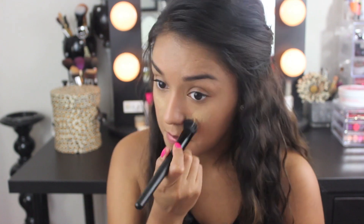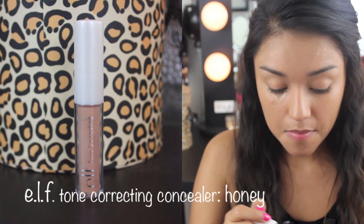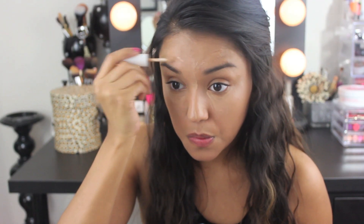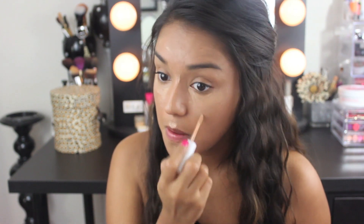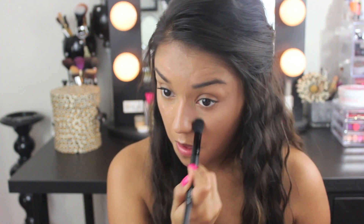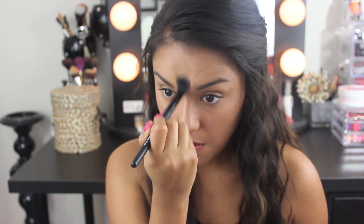I'm going to apply a little more to the areas that need a little bit more coverage. Now for highlighting, I'll be using the Tone Correcting Concealer in Honey along with the e.l.f. Studio Flawless Concealer Brush. However, this is the only e.l.f. concealer that I own and it's only about one shade lighter than my skin tone. I typically use a concealer with a yellow undertone that is about two to three shades lighter, but I'm going to make this work. And I'm just going to blend this concealer out. It is quite liquidy and it has a sheer coverage.